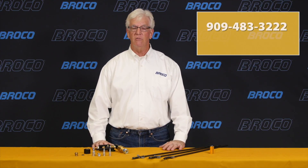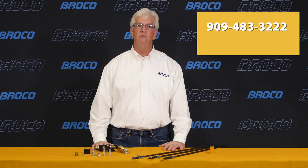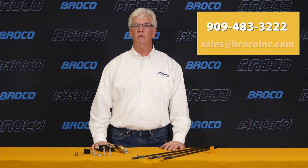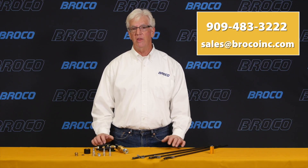If you'd like to order the easy light rods, get a snap setup for your torch, or just need more information, give us a call at 909-483-3222 or send an email to sales@brocoinc.com. Thank you for watching and we'll see you next time.